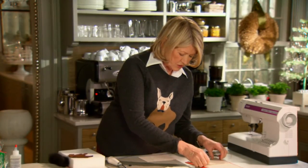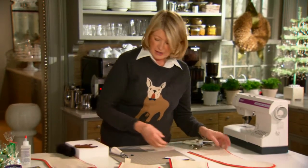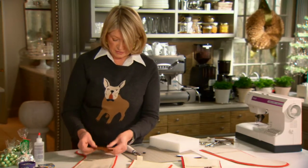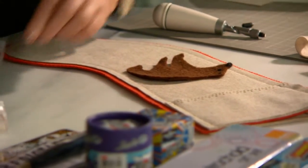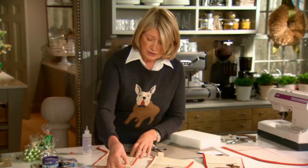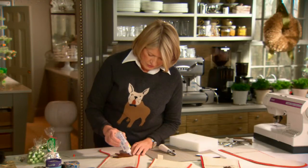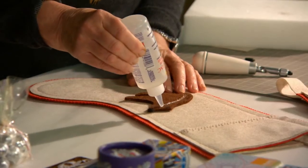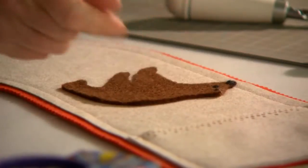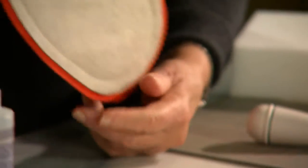All of this is just sewn right onto the stocking with the machine, and then you can apply with Fabri-Tac — that magic glue — your bear right to the front of the stocking. Don't forget to put a little hanger here; just catch that with your sewing machine. A little bead of glue will hold the animal in place. And there you have a very charming stocking.